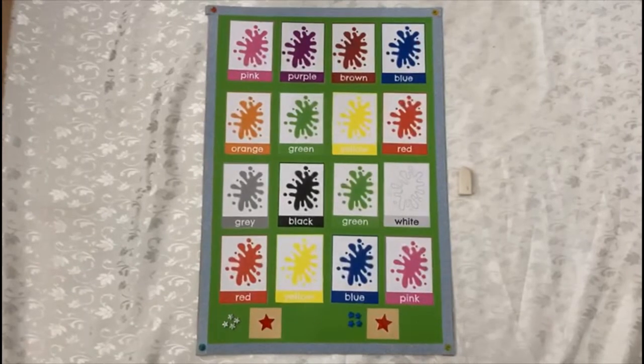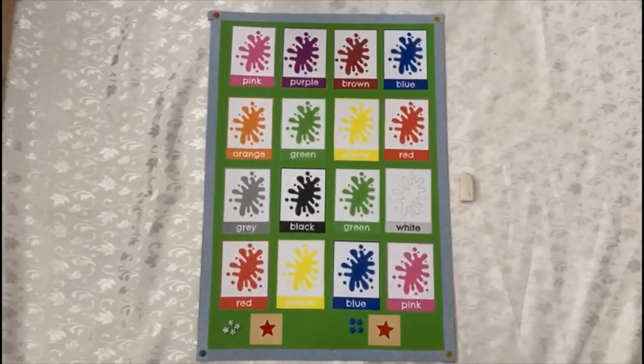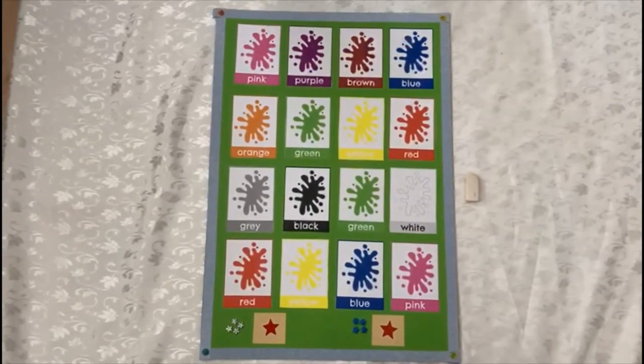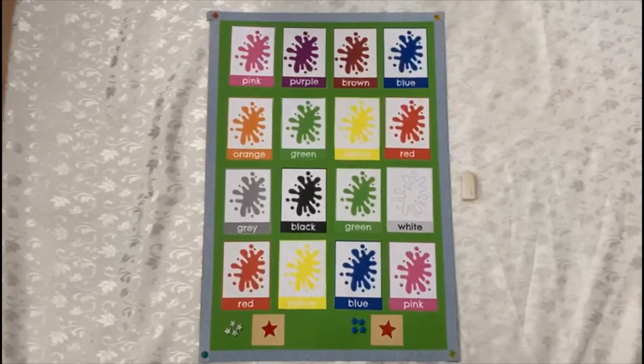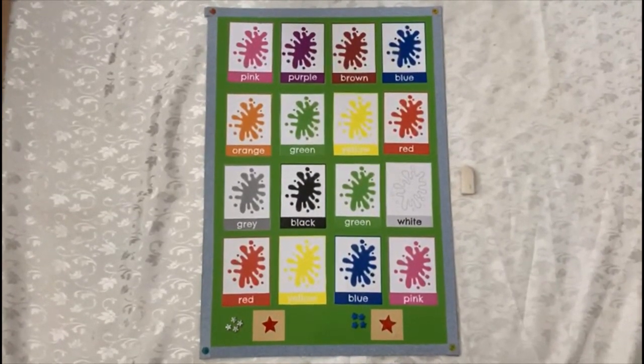For materials, we will use color cards and we stick them on a board. For decoration, I use some stickers and colorful papers. I also add two start points. Since each student played four times, they have four blue and grey stickers. Also, we need an eraser.